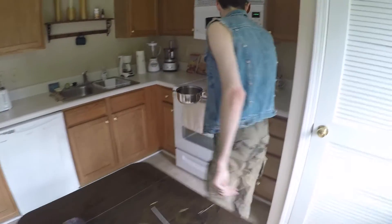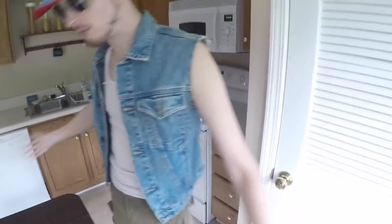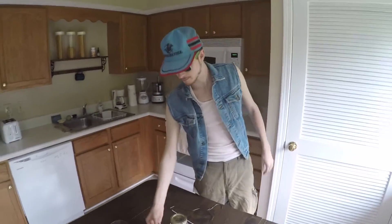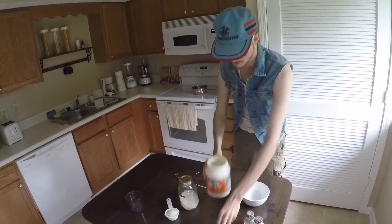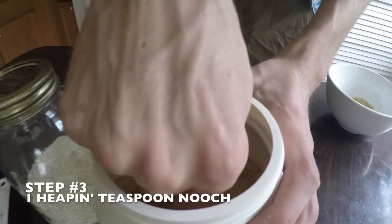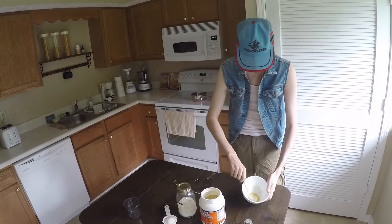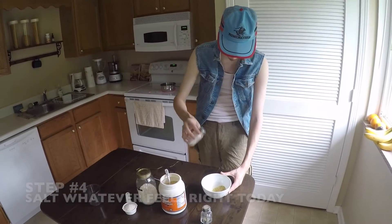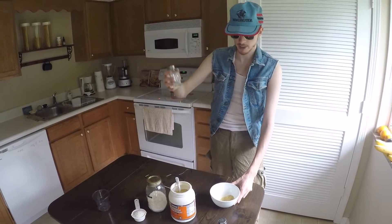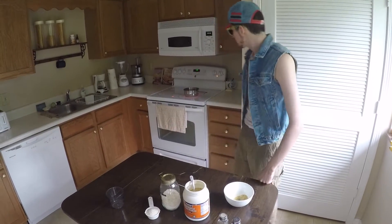Put it on high. Now, while you're waiting, you're gonna take some nutritional yeast — take a heaping teaspoon and just dump it into your bowl like that. Then take some salt and put it in there, probably about that much, just feeling it out today. And take some black pepper and put that in there too — I kind of like pepper in my grits.